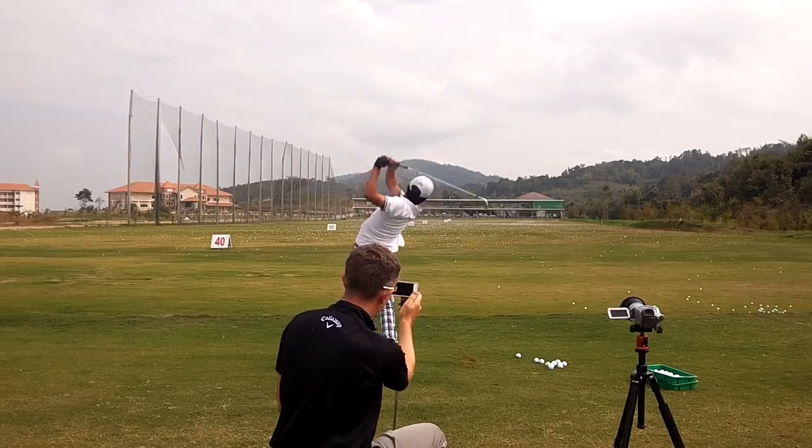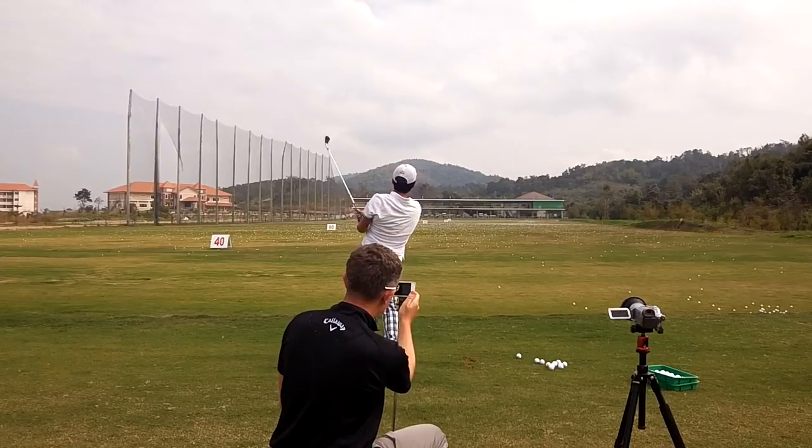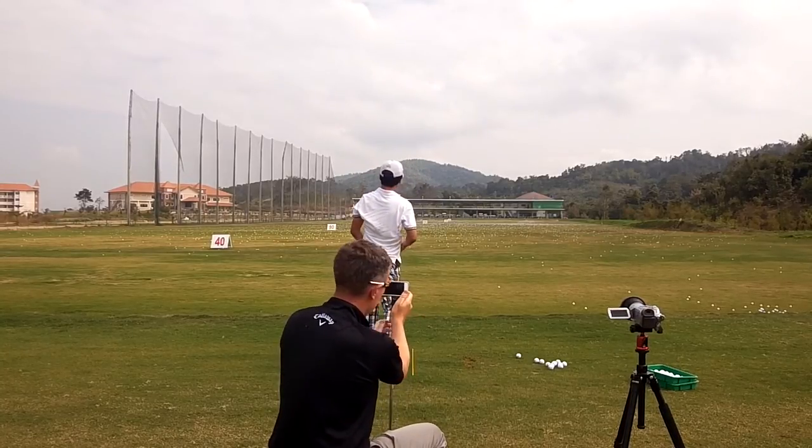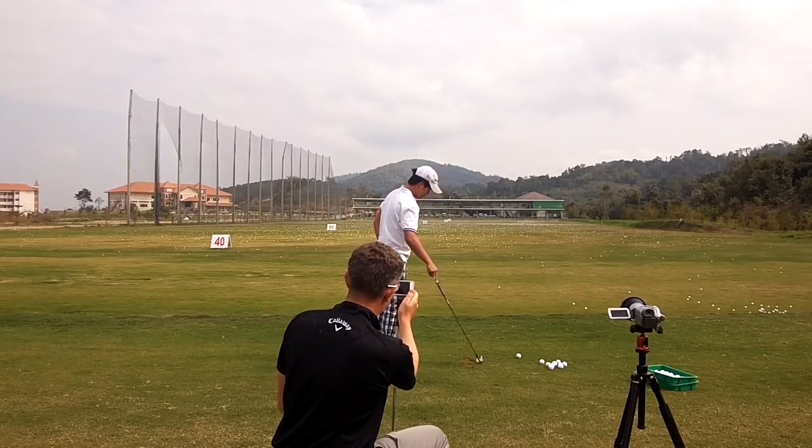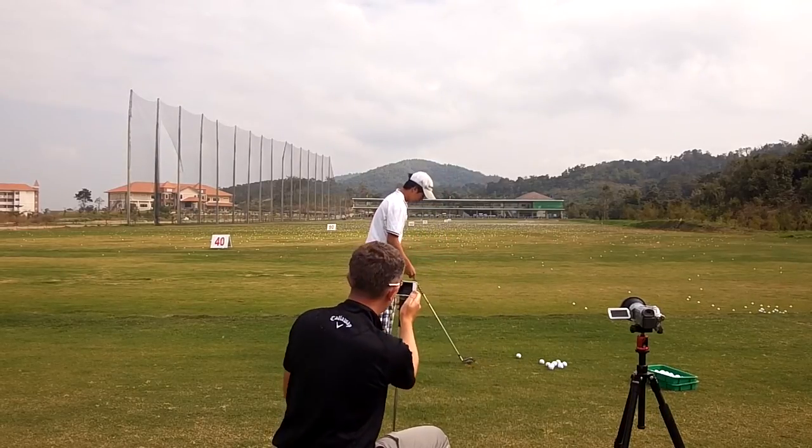If you're getting a friend to film your swing, again I want it at waist high. Holding the phone on top of a sand wedge can help you get the camera waist high and also help to keep the image still.